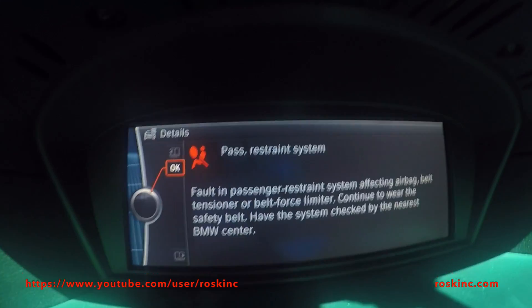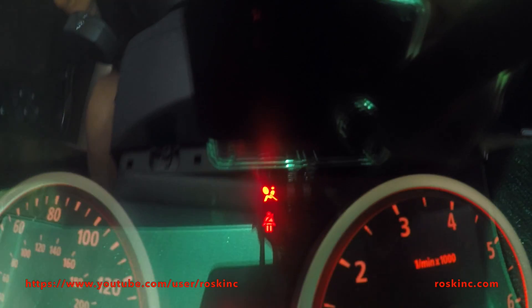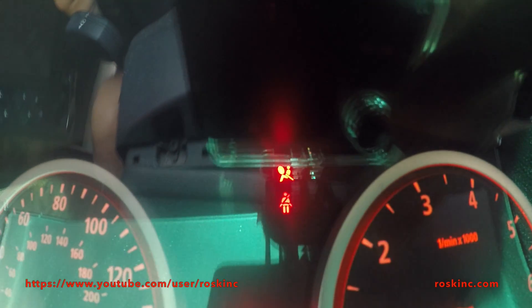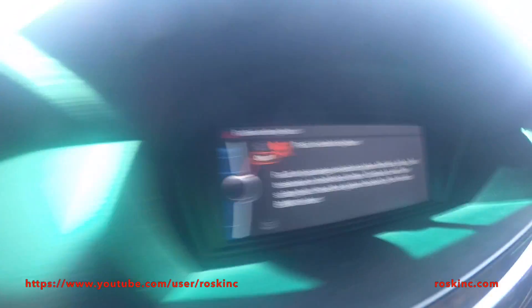Now this is the error I'm talking about. It's a passenger restraint error. You'll get this message that pops up when you start the vehicle. You also get this airbag light above the seatbelt one — it comes on, it stays on. It's really annoying. You get the triangle right there.